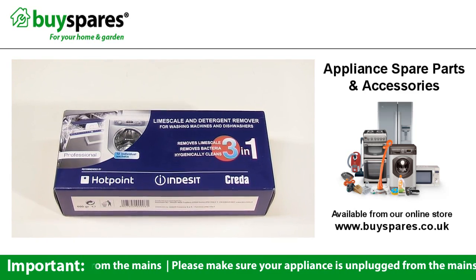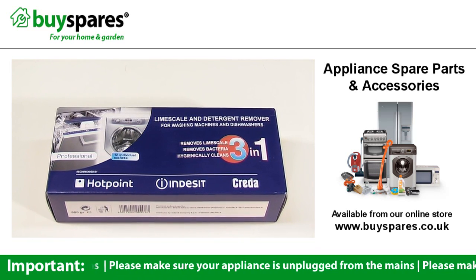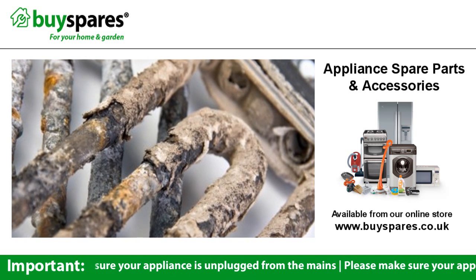It's also a good idea to run a regular service wash using a limescale and detergent remover sachet in an empty dishwasher. This will help prevent limescale build up, which can damage parts of your dishwasher.